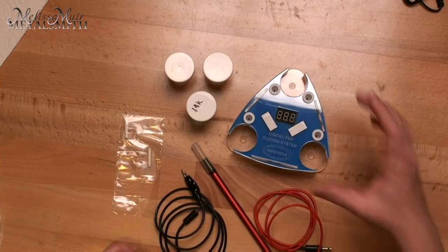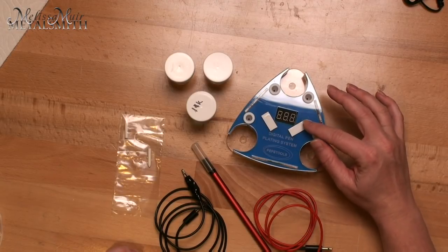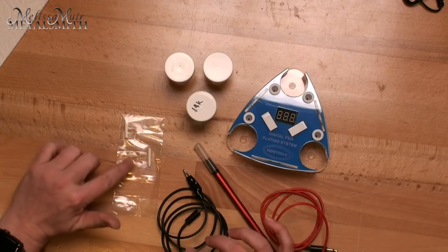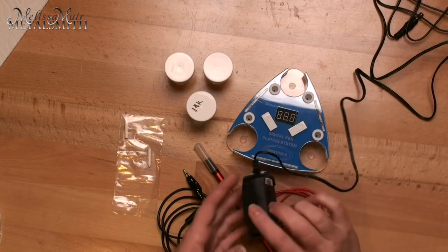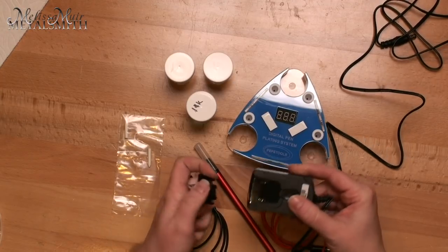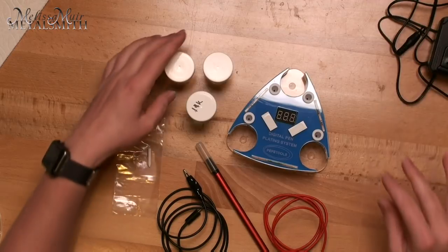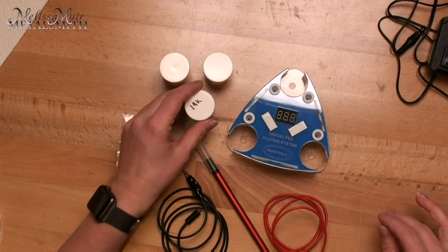So let's talk about this and see how it works. Your pen plating system comes with everything you see here. We have the actual system and control box right here — this goes from 1.2 to 17.3 volts, and we'll look at that in just a second. You have an alligator clip, you have the pen, and you have the nibs for your pen — these are felt. It comes with three extra fine felt tips. It also comes with your power supply, and the nice thing is that it is interchangeable, so if you live in the UK or somewhere with a different plug, they have an adapter for that.